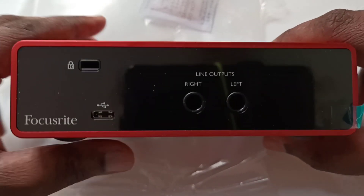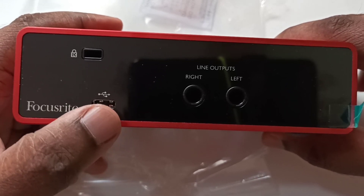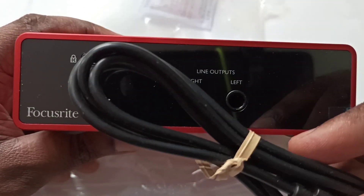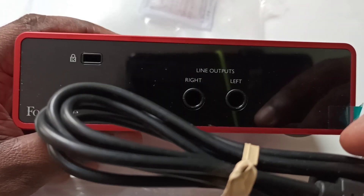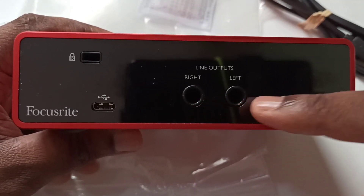And this is a USB port. We can connect this audio interface to a computer using this USB cable. Then this is a line out — right and left.